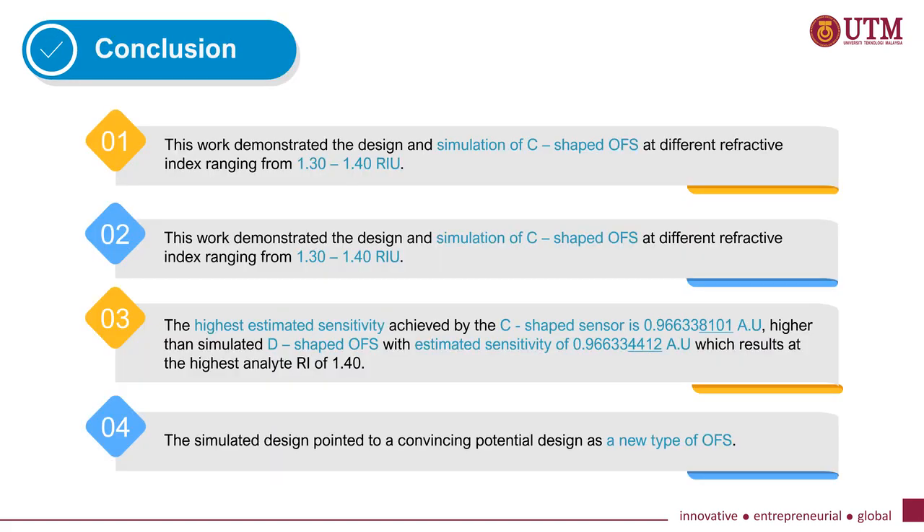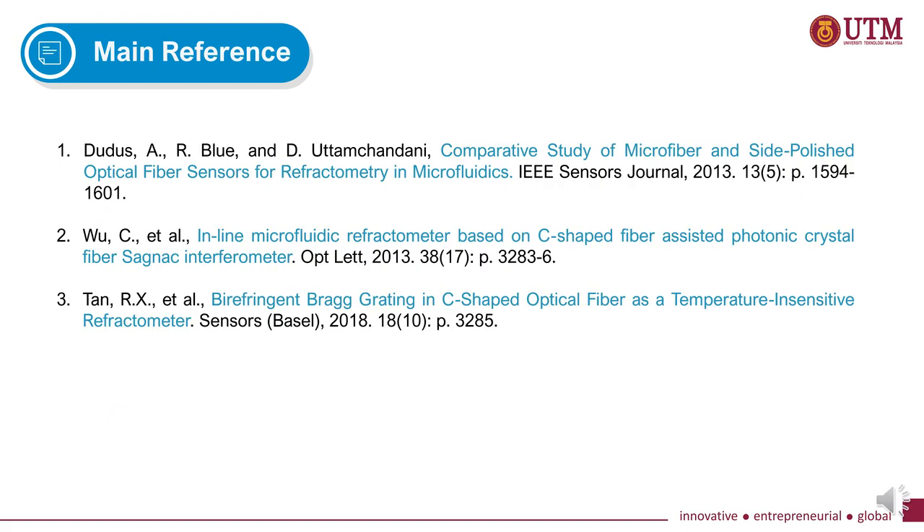This work has demonstrated the design and simulation of the C-shaped sensor at different analyte refractive indices, showing different electric field distributions without overlap. The sensitivity achieved by the C-shaped sensor is higher than the simulated D-shaped sensor. The simulated C-shaped sensor points to a convincing potential as a new type of OFS. These are the main references used to prepare the simulation.